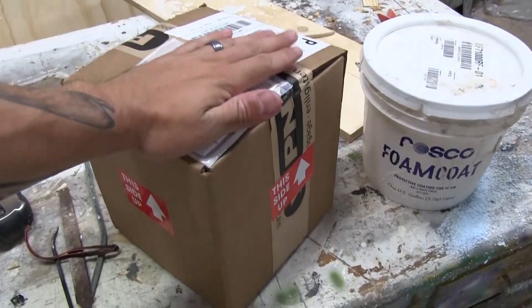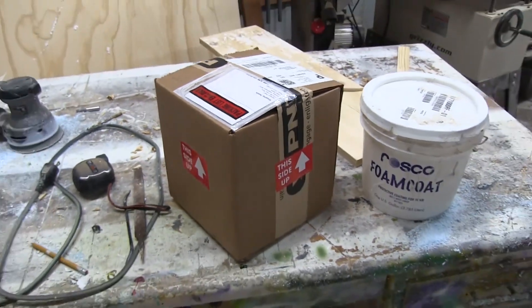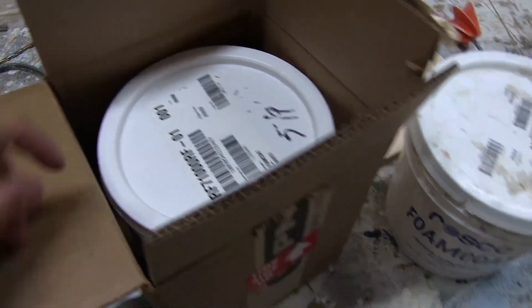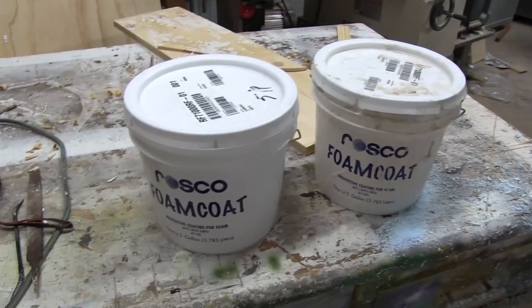It finally showed up — hard coat. Yes! Hello, beautiful. Let's do this.